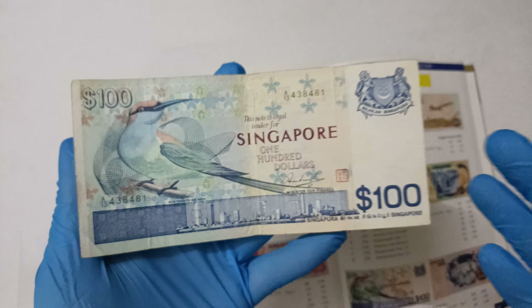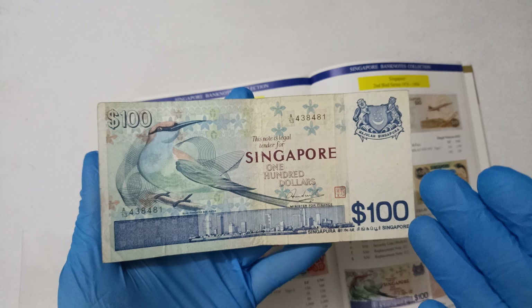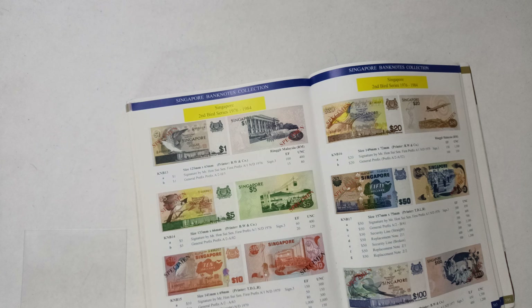Good day everyone, I'm Huyu. In this video, I will be showing you this Singapore 1976 Second Bird Series 100 dollar banknote. Now before we take a closer look at the notes, let's take a look at what the book can tell us about it.